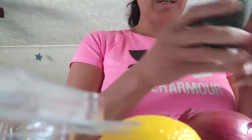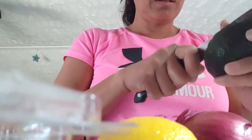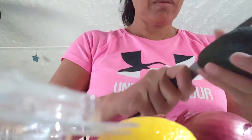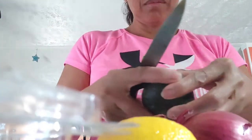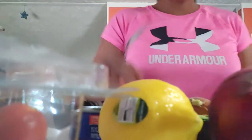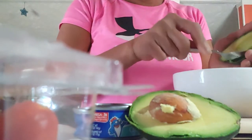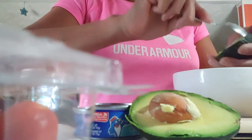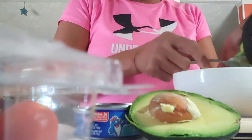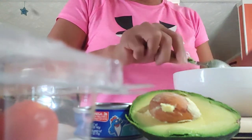First, we get to cut our avocado. We're going to smash it — yes, smash it and smash it. And we must take that out and mash, mash, mash.